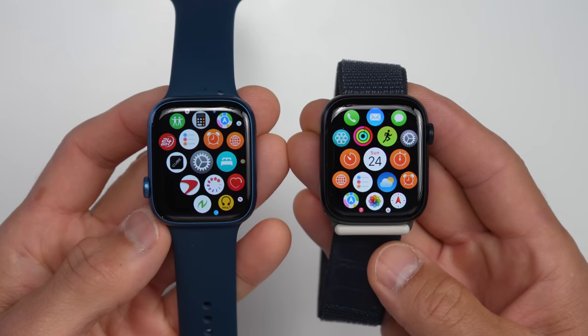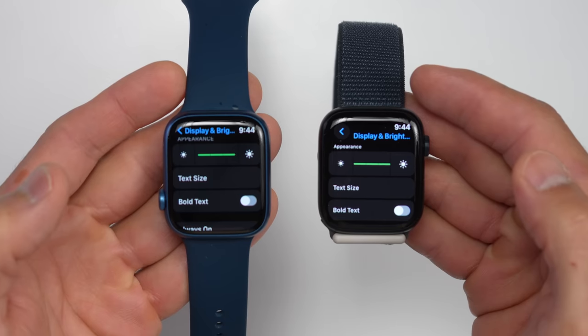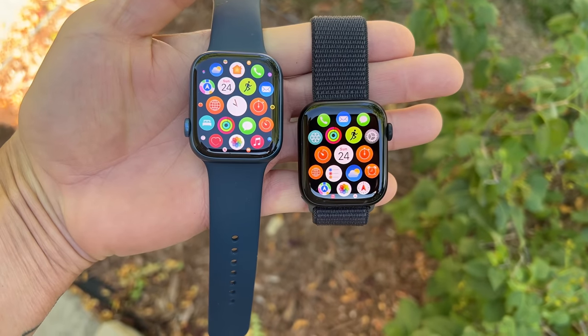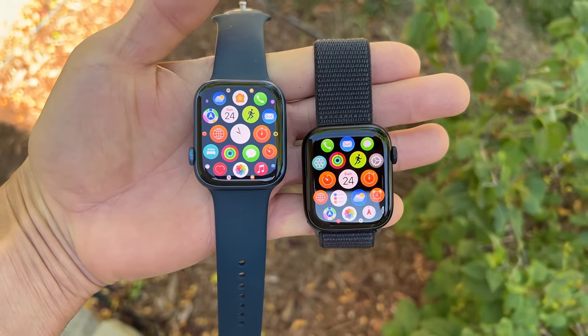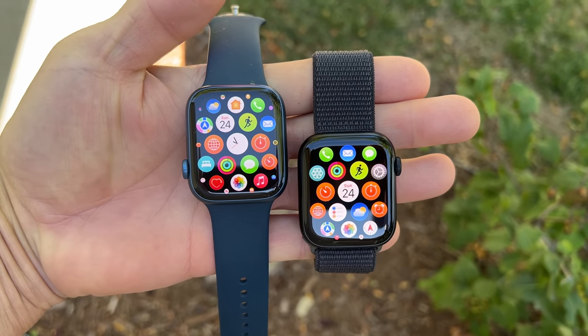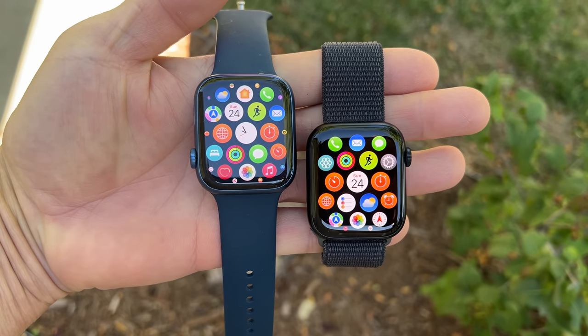While the design of the Series 9 remains the same, one upgrade they made this year is with the display. With this new display, you can now reach a peak brightness of 2000 nits, which is incredibly bright for a smartwatch display. I never really had complaints about the brightness on the Series 8 or older Apple watches, but this will probably make the most difference outdoors in direct sunlight, especially if you have sunglasses on.